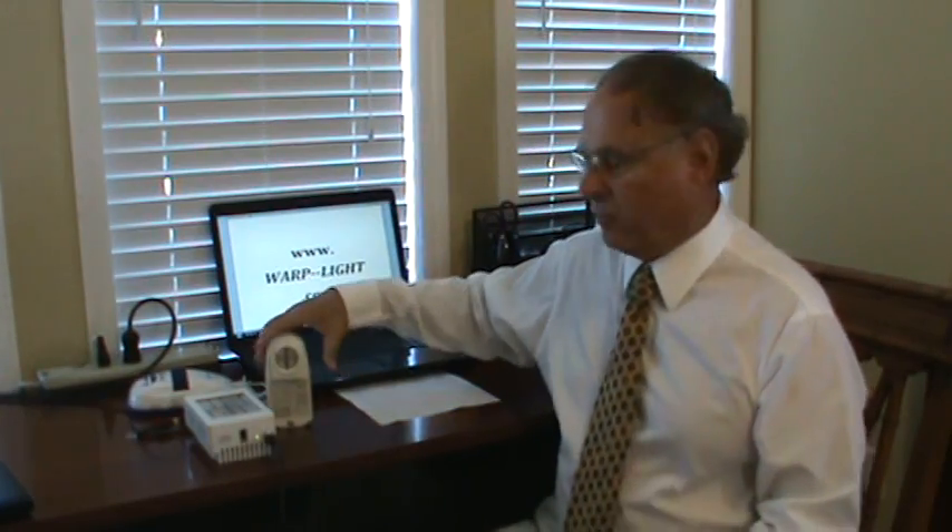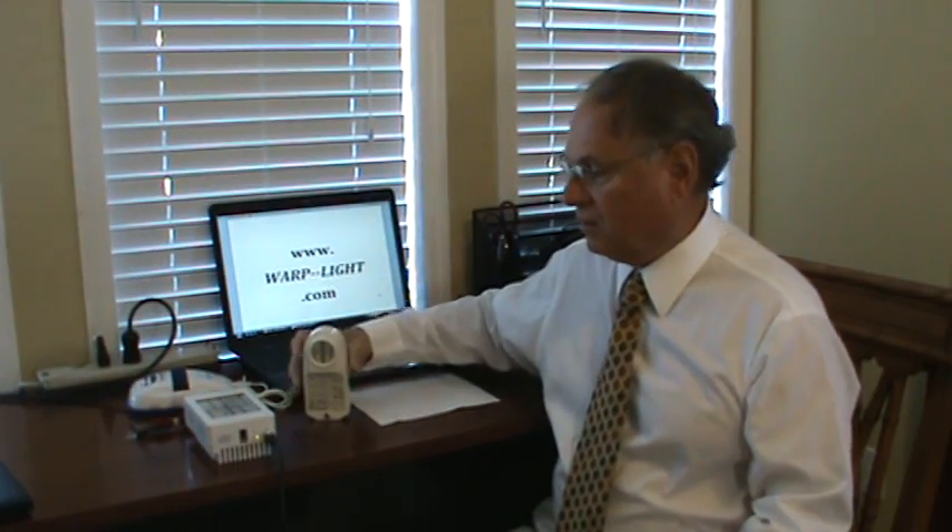Hi, I'm Dr. Jerry Mattagna. In this segment, we're going to talk about the difference between a Warp 10, a Warp 75, and other units. Why buy a Warp instead of somebody else's? We're going to explain the difference.